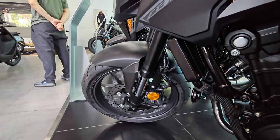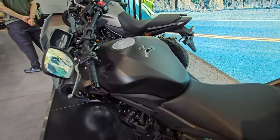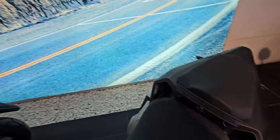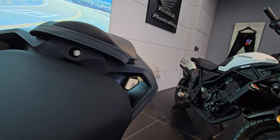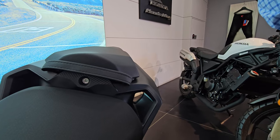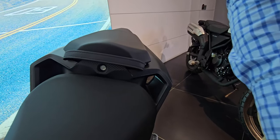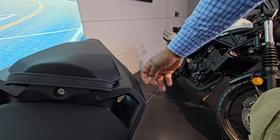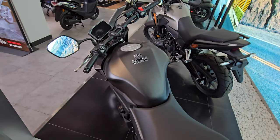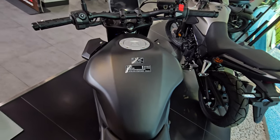Overall the bike looks really nice. One very interesting detail is a wind outlet on both sides of the fairing — wind flows over your legs and thighs and exits through these vents, which helps with aerodynamics, speed, and fuel efficiency.